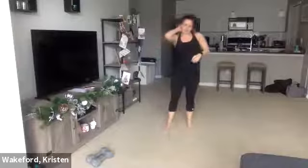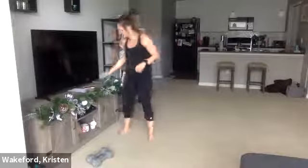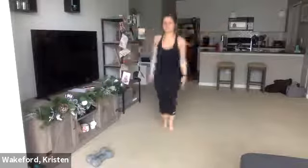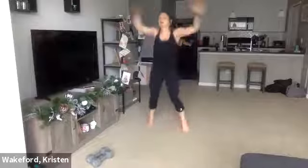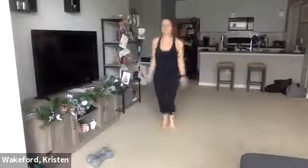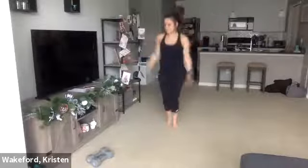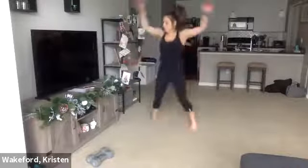Quick transition — jumping jacks, you got five seconds. Ready? Three, two, one — go. Quick with the feet, in-out fast. You're barely keeping those feet together before they pop back out. 10 seconds — three, two, one. Good.